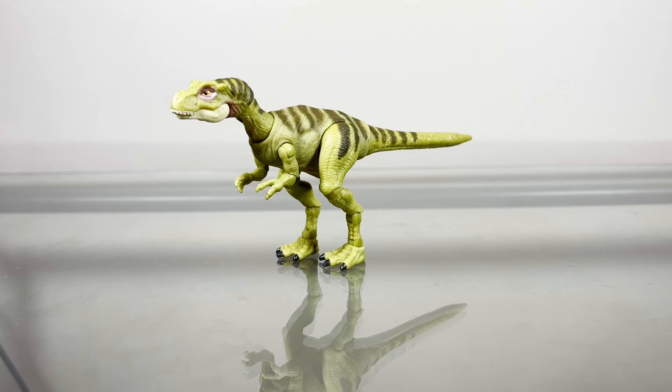Hey guys, Zach here, and welcome back to another Action Figure Review. Today we'll be taking a look at the Jurassic World Hammond Collection Juvenile Tyrannosaurus Rex.